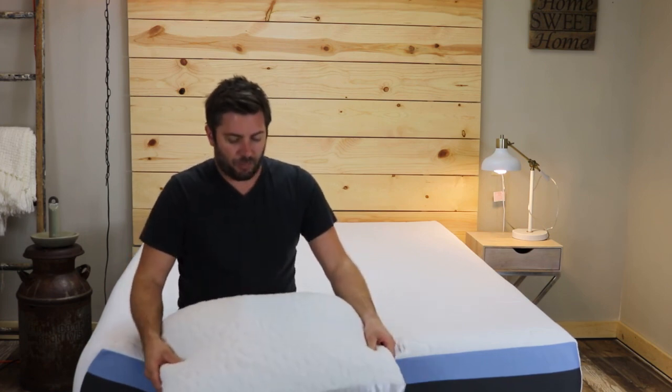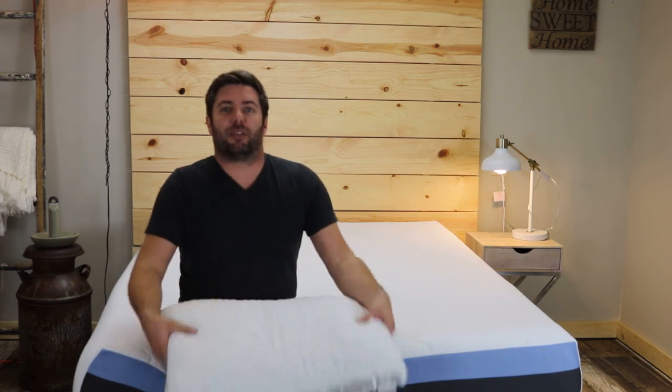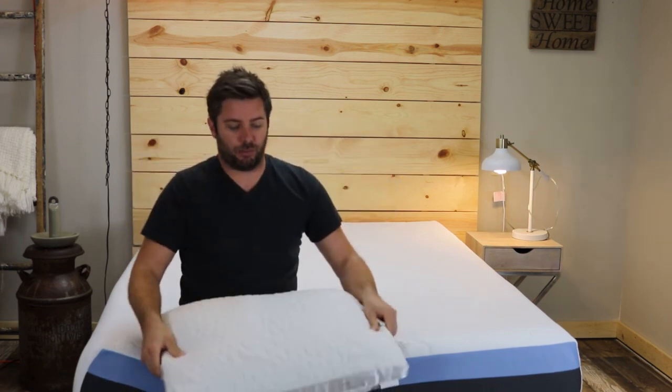This pillow has softer and fluffier memory foam, so I didn't have to remove any of the fill. However, it is easy to remove some of that fill if the loft is too much for you.